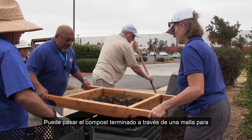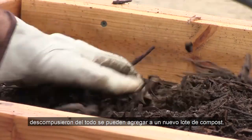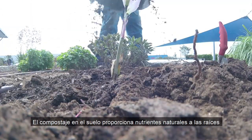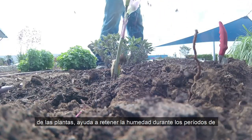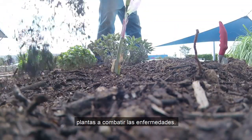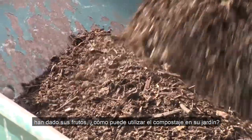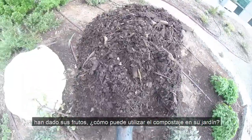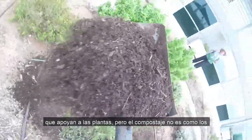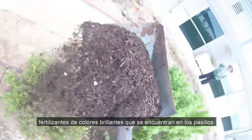You can run the finished compost through a screen to sift it into fine particles. Branches and other items that didn't quite break down can be added to a new batch of compost. Compost in the soil provides natural nutrients to plant roots, helps to hold moisture through periods of drought, and helps create healthier soil to aid plants in fighting diseases.